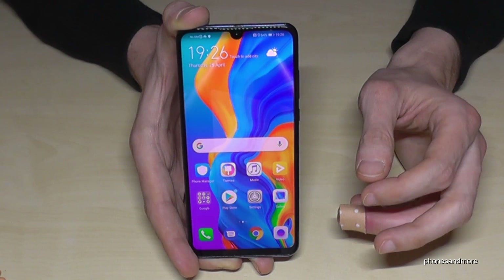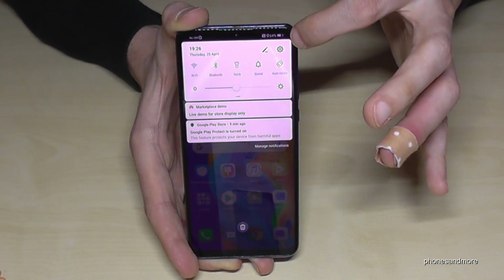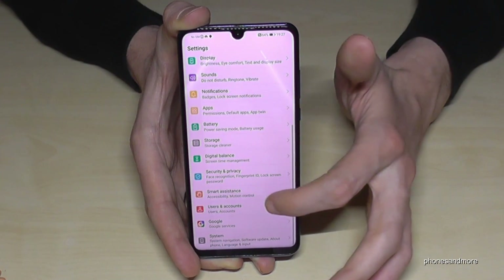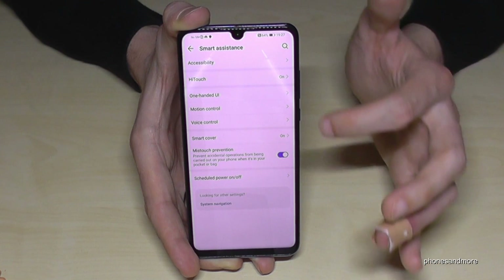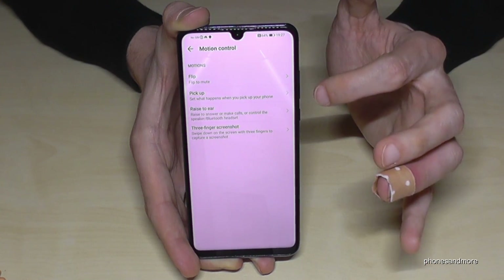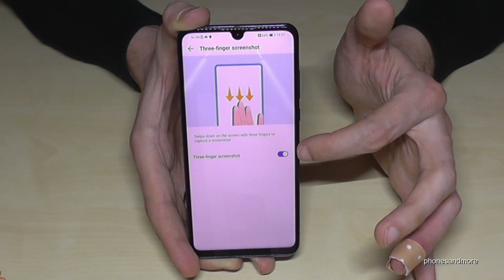The three-finger screenshot — you have to enable it sometimes. For that, go to Settings, then go to Smart Assistance, then Motion Control, and then Three Finger Screenshot. That option has to be enabled.